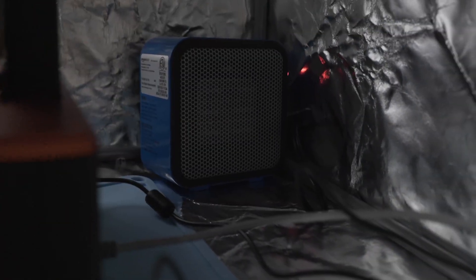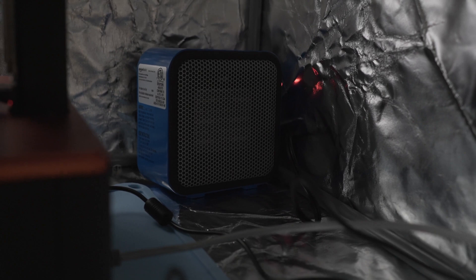After the enclosure, the next thing you want to do is get a heater. I picked up this really inexpensive Amazon Basics ceramic heater to throw in there. It's perfect for this size of enclosure. If you do get a larger enclosure you might need a larger heater to heat that space, but for this setup it's super easy.